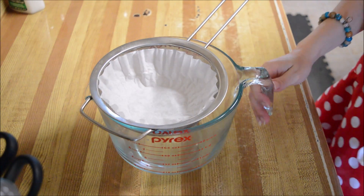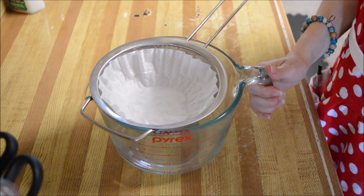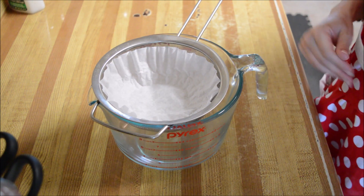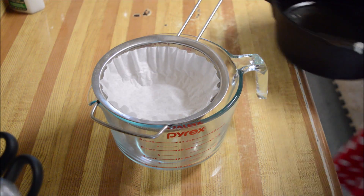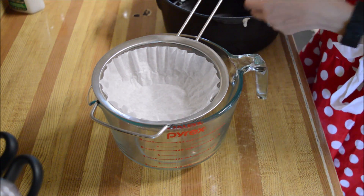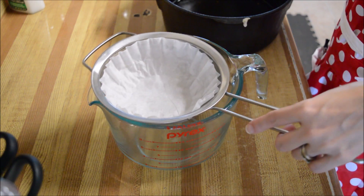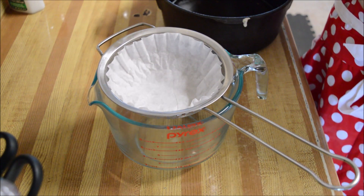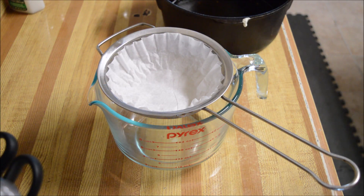I figure I will do this video in case somebody asks me, or they just want to know how I store grease after deep frying. I just made fish — well, we finished eating, cleaned up, kids have done their chores, and this has cooled down enough that I can handle touching it.